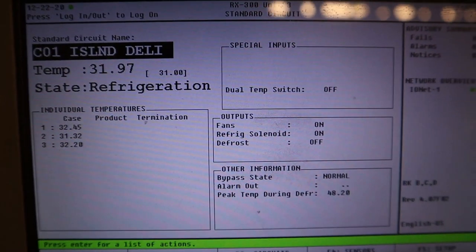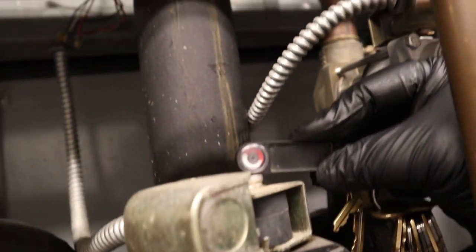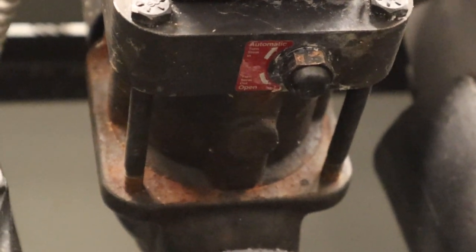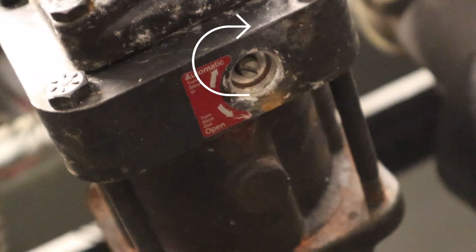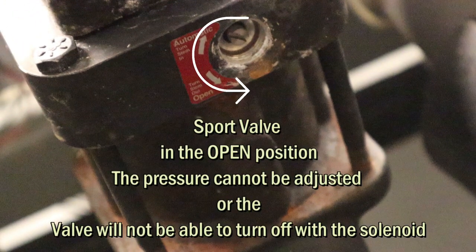So the case right now is called refrigeration — as you can see it's energized. At the bottom of the support valve you can see the stem. If you turn it clockwise it's in the auto position — the pressure can be adjusted to the desired SST and the solenoid can turn off the valve. If it's counterclockwise, wide open, you can't adjust the pressure and the solenoid won't do anything — it's like a straight pipe.